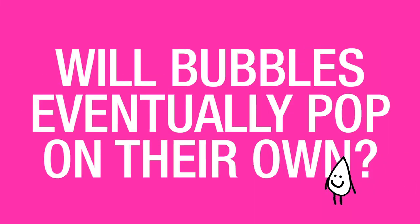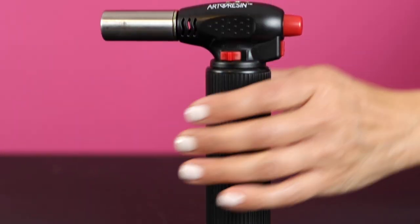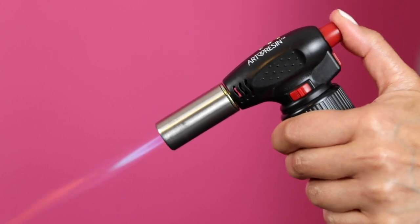Will bubbles eventually pop on their own? Some of the bubbles will pop on their own, however the best line of defense is always to use an artist torch. The flame from an artist torch passed quickly over the surface will take care of all those surface bubbles and also some of the ones underneath as well. If you want a flawless glass-like surface in your resin, the torch is the way to go.